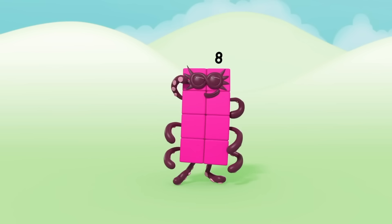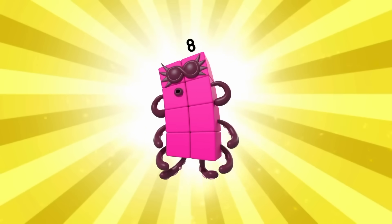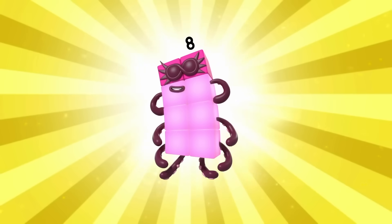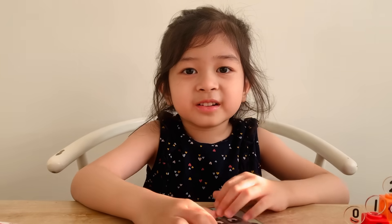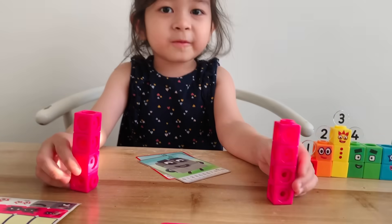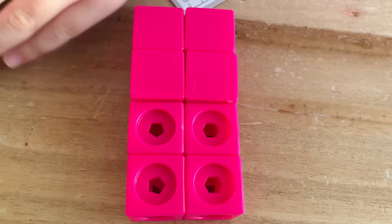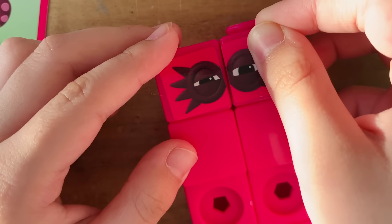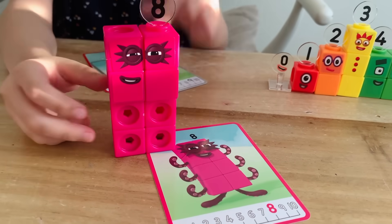Now do eight. I'm eight! One, two, three, four, five, six, seven, eight. Eight's color is magenta. Face plates, stickers. Number block eight is done. Octoball!